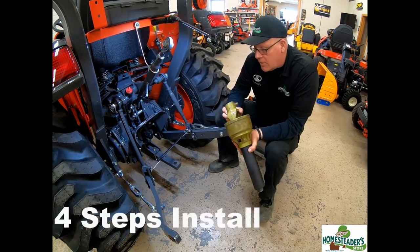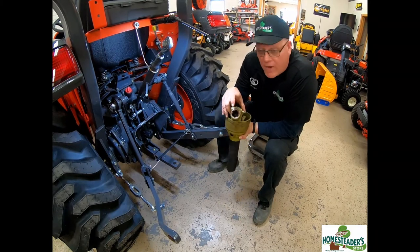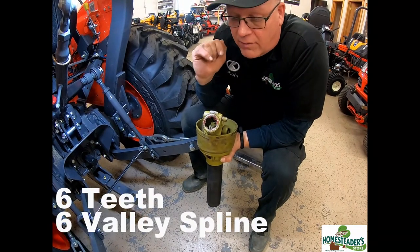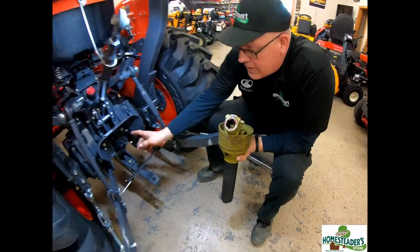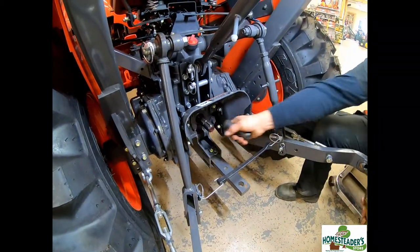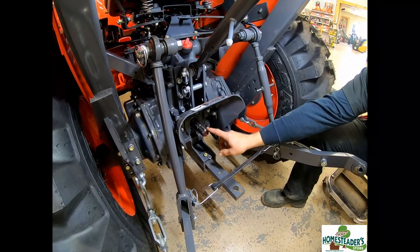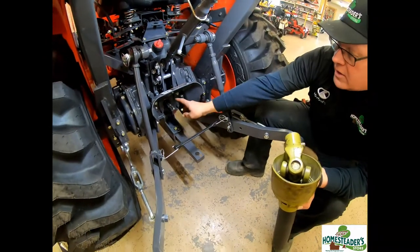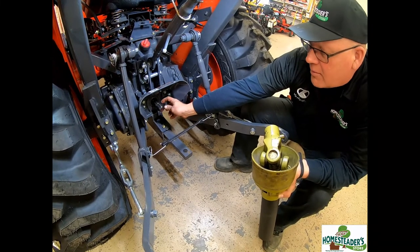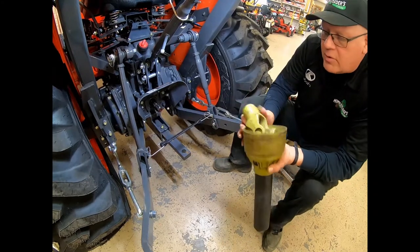So we teach a four-step method for installing a PTO shaft. This is a 540 spline — as soon as you see that spline, it tells you this is for a 540 RPM shaft. Let's remove the cover from the PTO, and you'll notice that the PTO shaft has the male side to this female PTO shaft. There is a locking groove that is cut in the PTO shaft approximately an inch and a half onto the shaft.